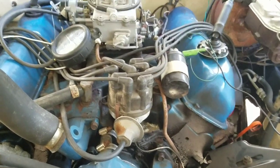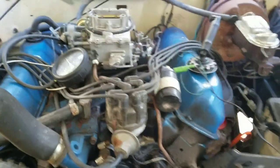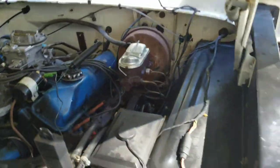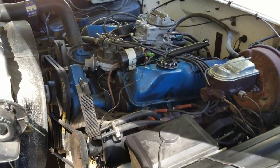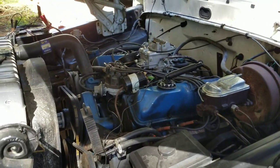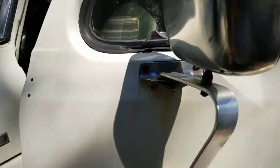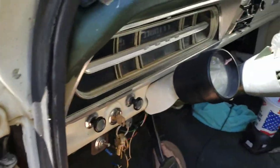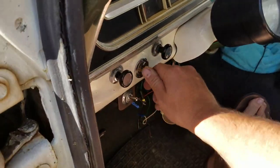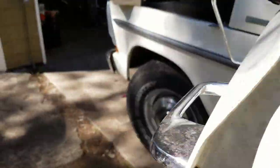I checked the dwell — it's supposed to be between 25 and 32 — and it was way too tight at 15. I adjusted that out, then came back and adjusted the idle speed and a few other things. People just don't know how to tune anymore. Now we get in the truck.